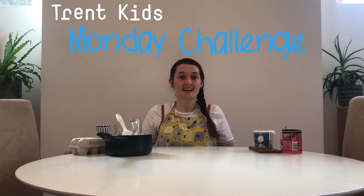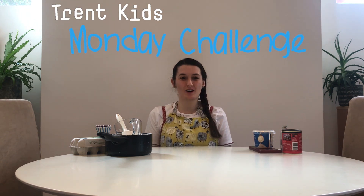Hi everyone, Sarah here and welcome to this week's Monday challenge. Today we're going to make some chocolate truffles together.